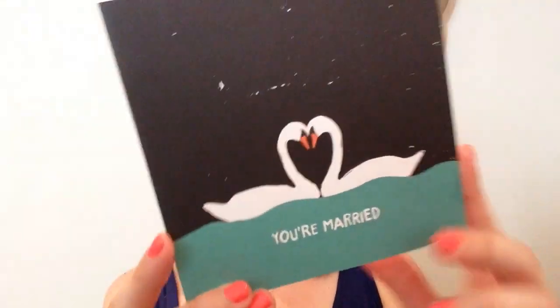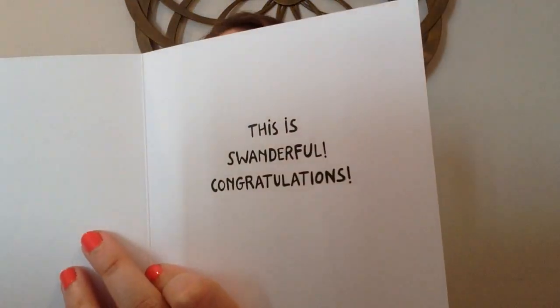We have a silver envelope with a black and teal card. It says "you're married" — very cute, those swans. And it says "this is swanderful, congratulations." That's really cute. Timely for wedding season too.